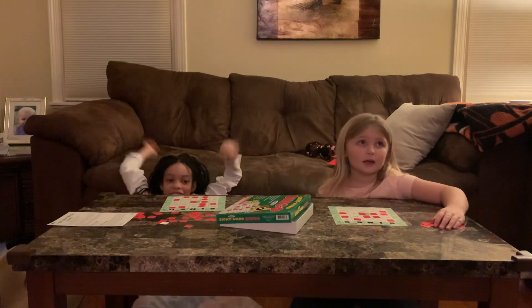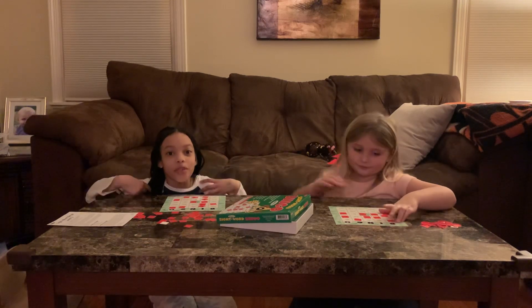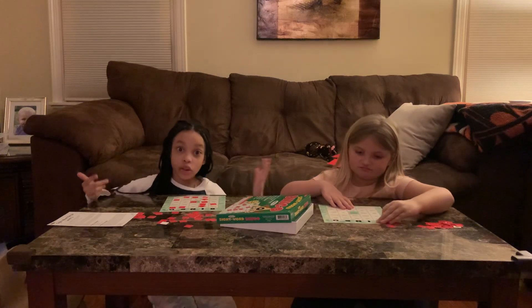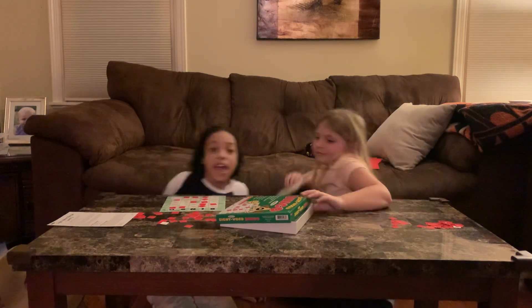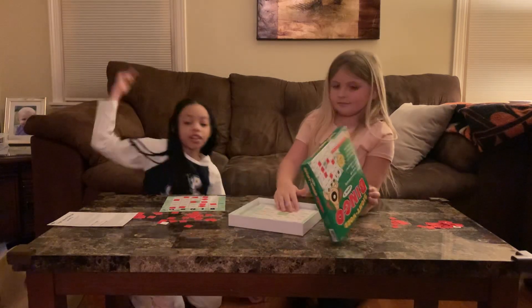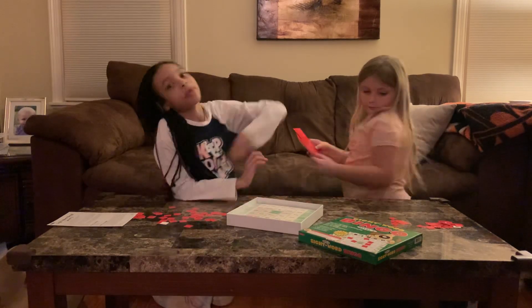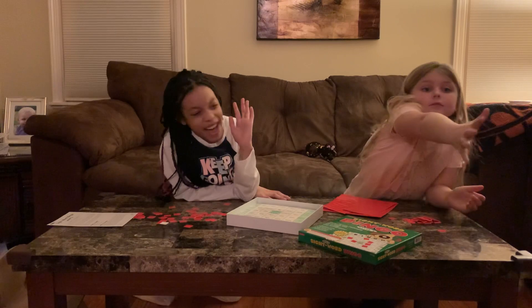Can we play again? Bye guys, thank you for watching this video. I won, but she was trying — she only needed one more to win. Good job. Thank you guys for watching the video again. I am Johnny, she is Laura, and make sure you subscribe, hit that like button, and hit that notification button. Bye! Bye!